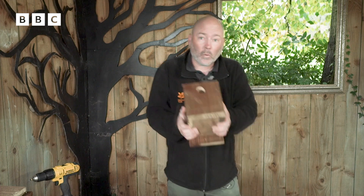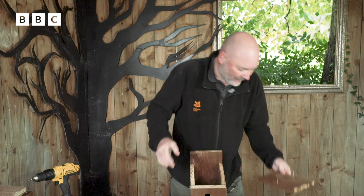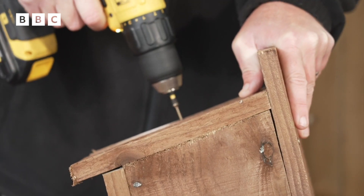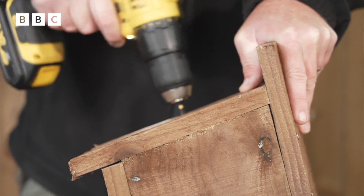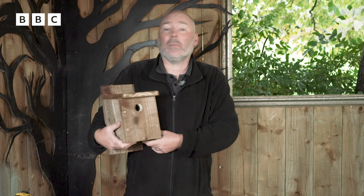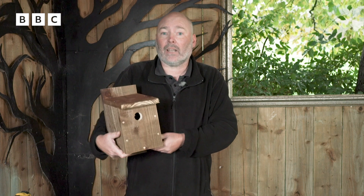So we're nearly finished. We've only got one more bit to do and that is to add the roof. We need one screw on either side, and when that's done you're all complete. Don't worry if the box is a little bit wonky — the birds don't need it to be perfect. All they care about is safety and shelter.